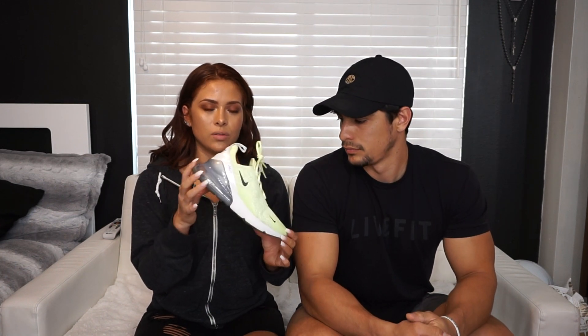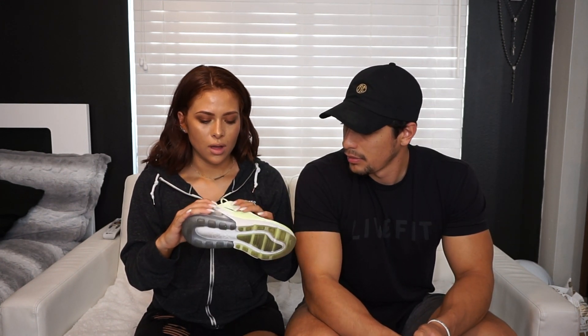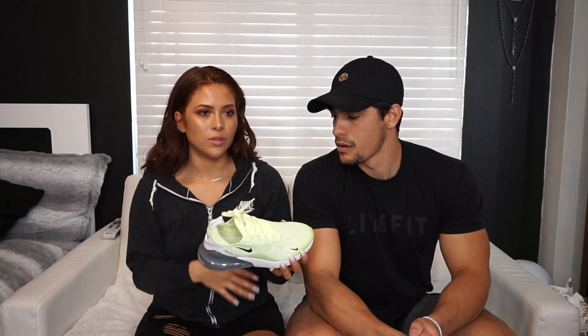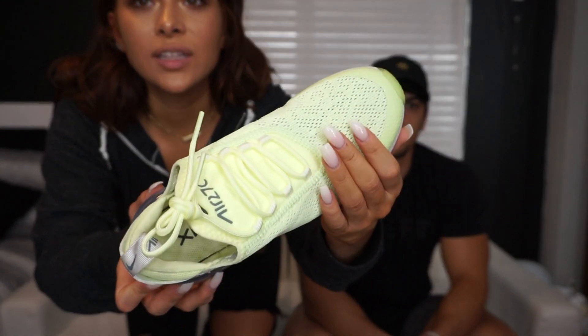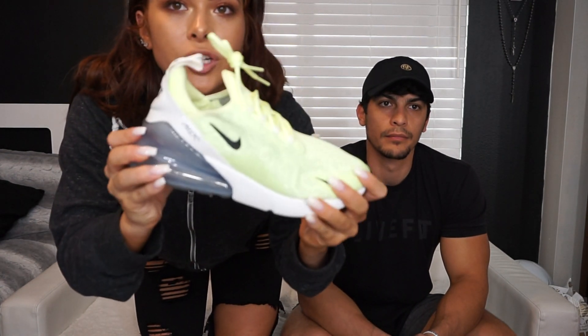These next shoes are the Nike Air Max 270s. I have like four or five colorways of this shoe. I love it — super comfortable for casual wear or for the gym. I wear these during leg day, arm day, cardio — you name it. I think they're a really versatile shoe if you don't have a lot of money and you're just looking for one good pair. This colorway is super awesome, I got these from Shoe Palace for around $140. They have this super thick sole in the back — it's like a neon yellow-green but the camera's not picking it up.